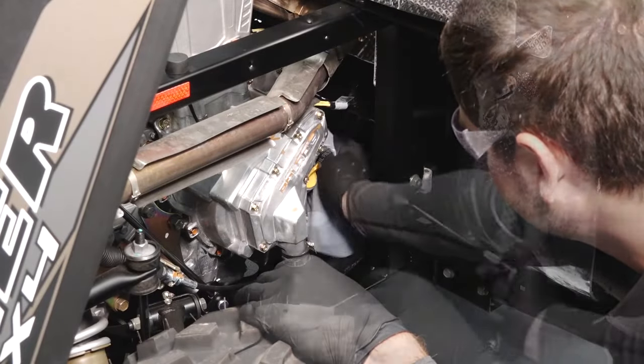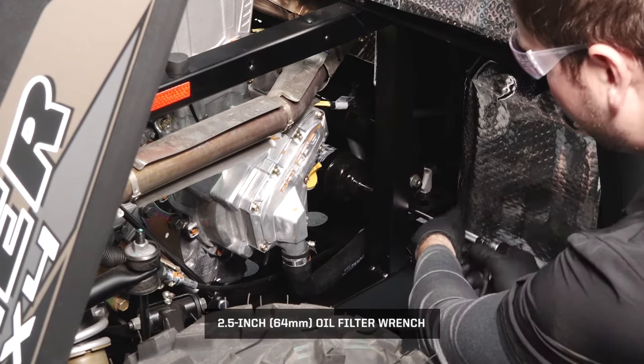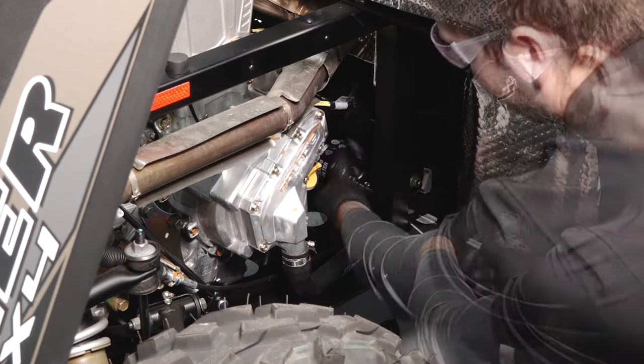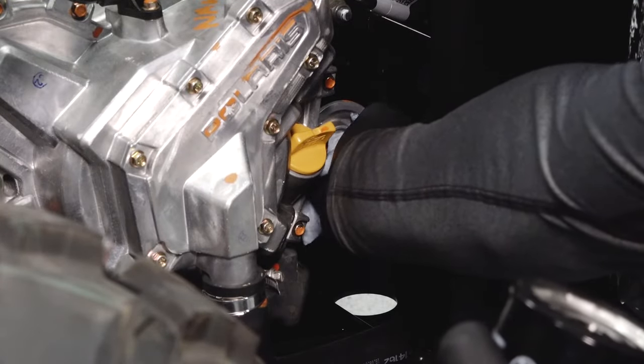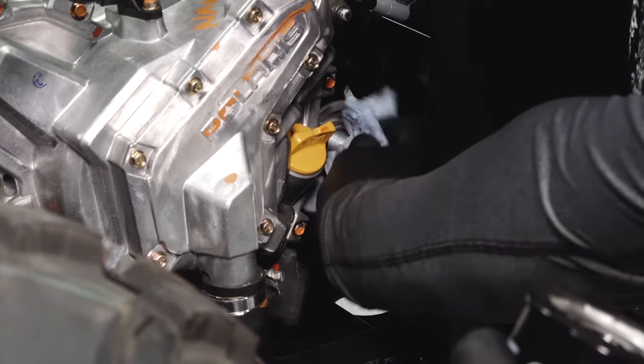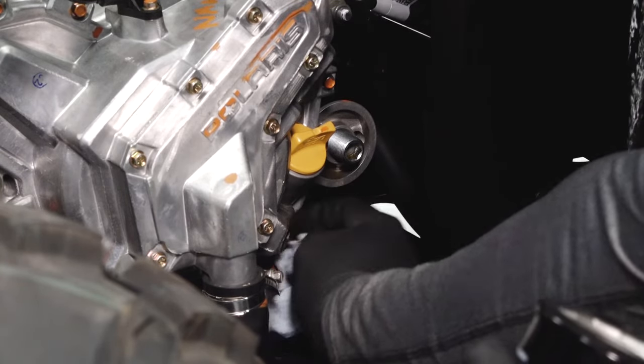Using a cap style oil filter wrench, turn the filter counterclockwise to remove it. Using a clean dry cloth, clean the filter sealing surface on the crankcase. Ensure the old oil filter o-ring is completely removed.